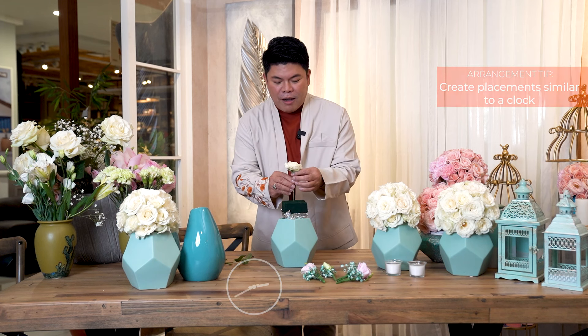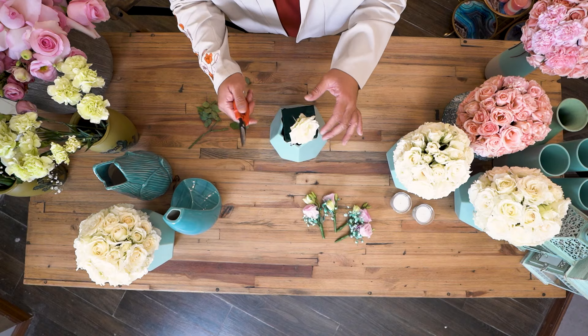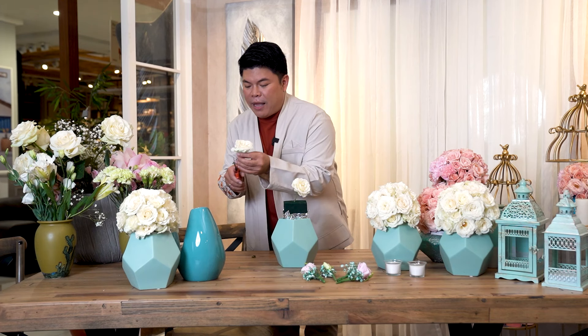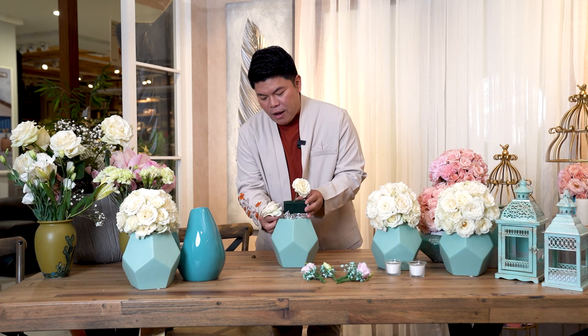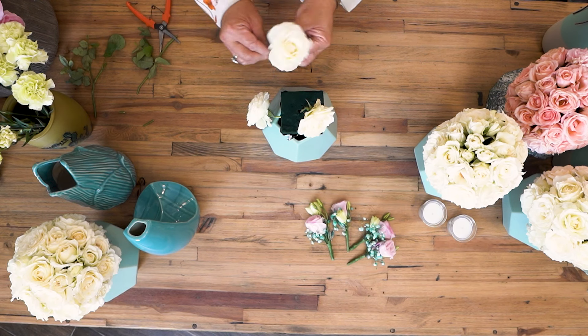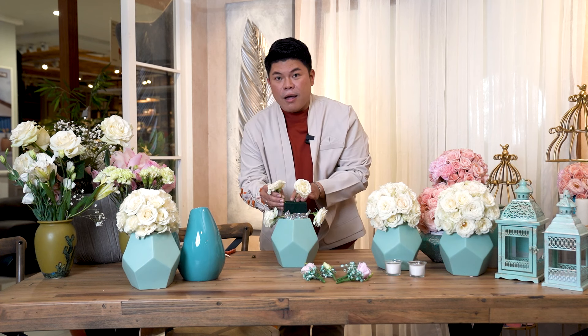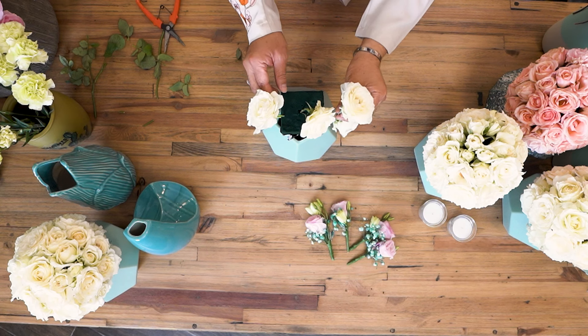For example, this is my 12 o'clock. The length of the stem should be symmetrical, so we're going to do a semi-circle arrangement and make sure all the stems are cut to the same length to make it a round arrangement. So this will be your 3 o'clock, this is your 9 o'clock, followed by your 2 o'clock here, and the 10 o'clock.